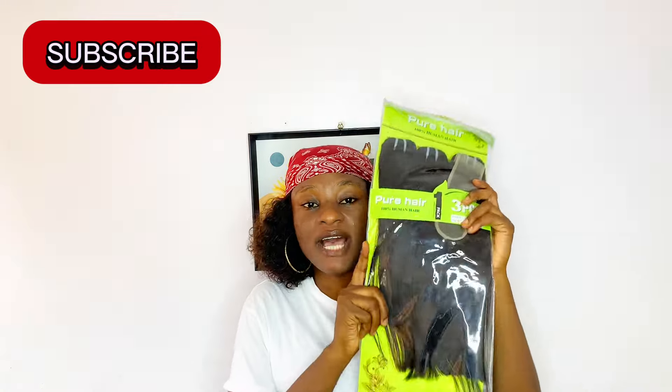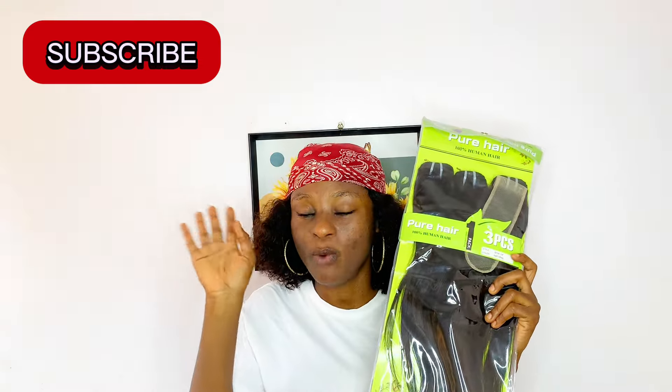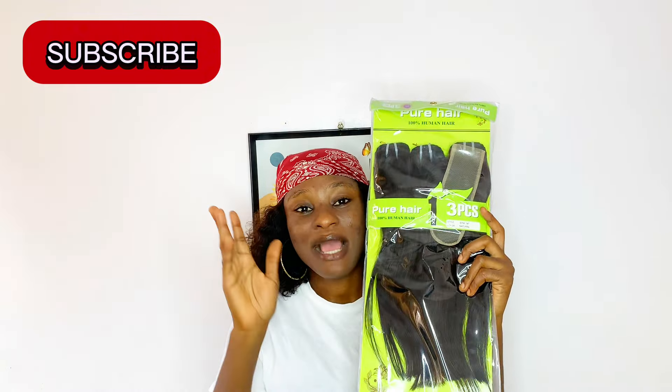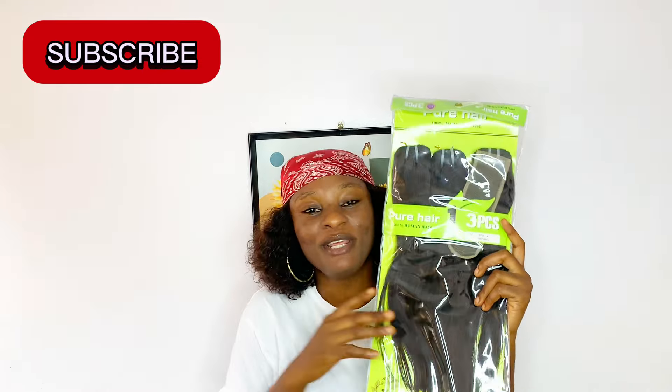I mentioned this hair in one of my recent videos about affordable package human hairs you can get, and I'll leave the link in the description box for you to check out that video so you can also see other affordable hairs. This Pure Hair comes in two types — you get the single drawn and also the double drawn. I have here with me the double drawn, which I also posted on our community tab a while back asking about doing a review, and a lot of people voted for it.